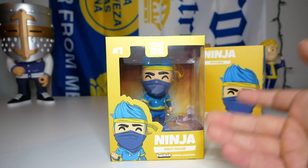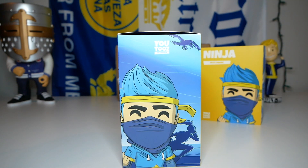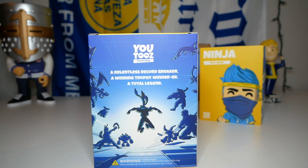On the front of the box we have the concept art, 'Ninja,' 'vinyl figure,' and all the other branding. On the side there's another picture of the concept art — it looks like there might be a hawk at the top and someone running on the bottom, with different shades of blue in the background.